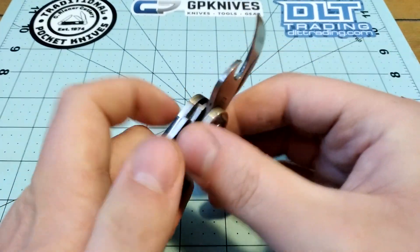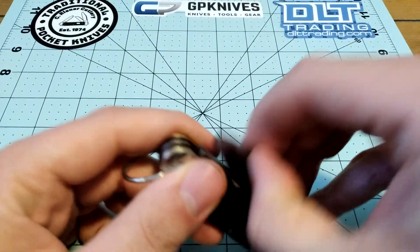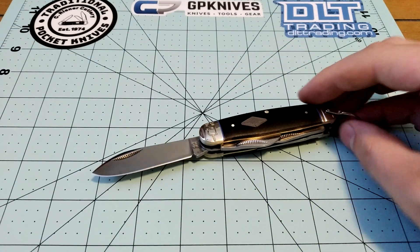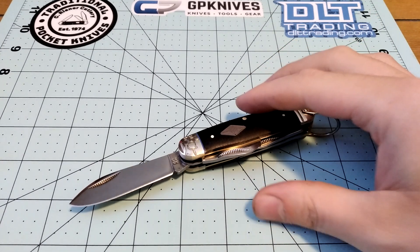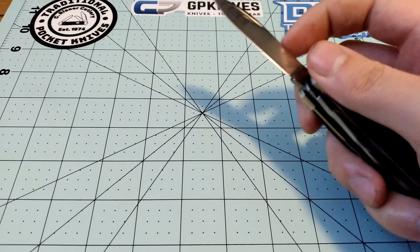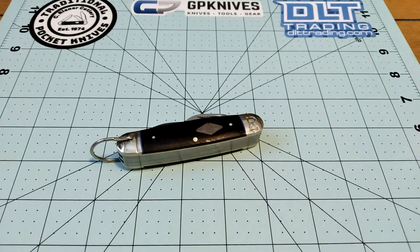If you want to watch a video from somebody who knows a little bit more about camp knives and has a thing for them, go over to Tobias Gibson — he did a video on this a while back. His is slightly different; I think his can opener was bent. But he also has a video on this knife if you want to see somebody else talk about it.